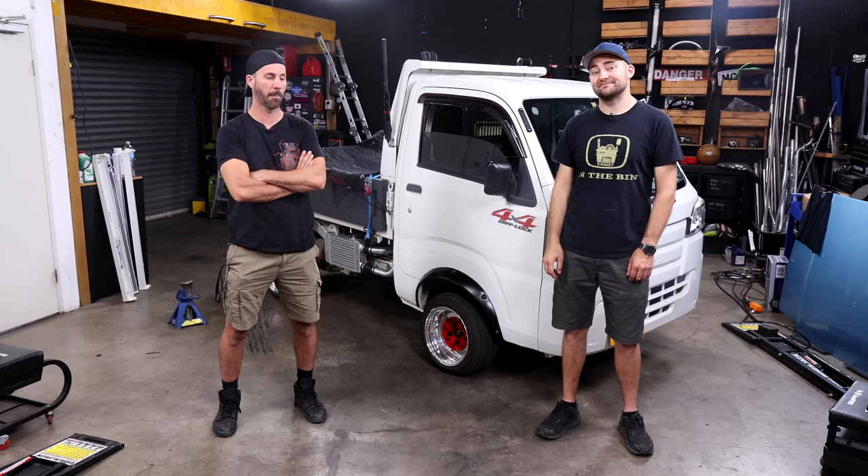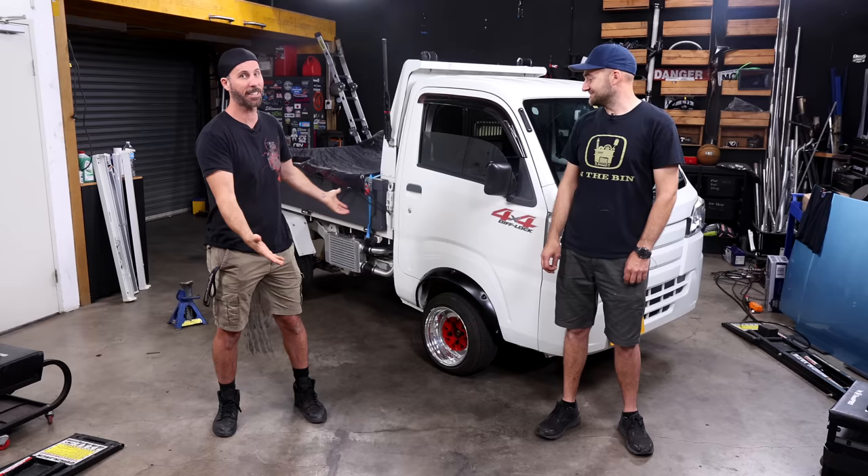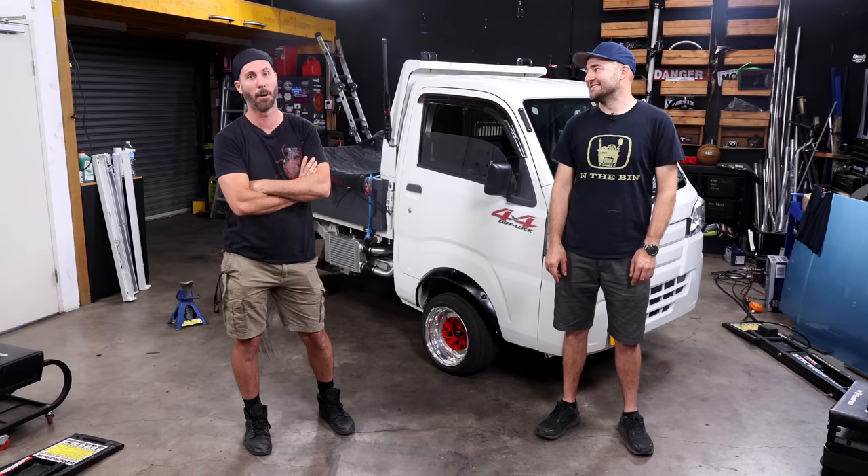I need some protection under here, because last time we took it off-roading it got a little bit hammered. While Marty was scraping his way through the mud box, a couple of scars were later exhibited on his undercarriage. So some protection is required. It's getting a tune first, because that's the most important thing. Then it's getting some off-road mods. Assuming it survives the dyno — if it goes kablamo, we're buying a Land Cruiser. Come with me, let's do some mad mods on this thing.